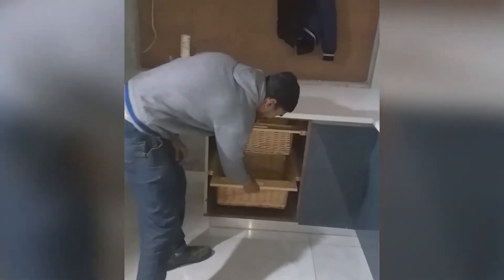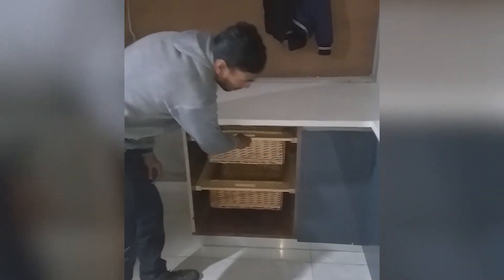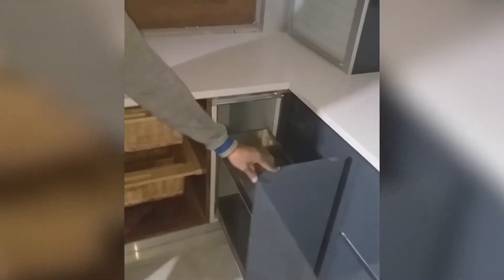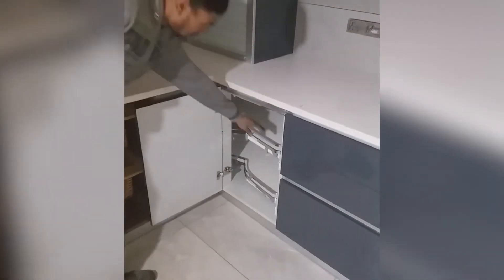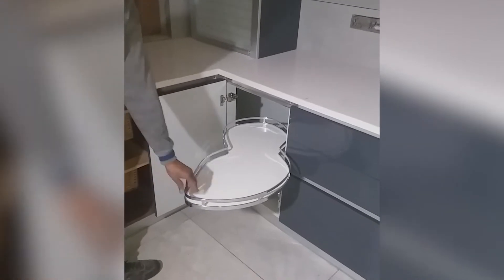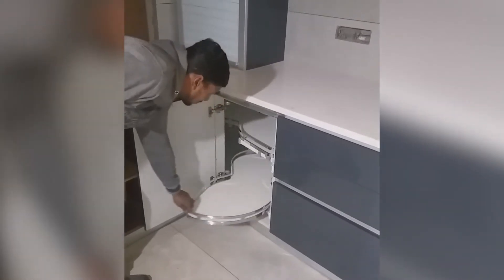So guys, these are the wicker baskets made of wood, used for fruits and vegetables. Next we have a bottle pullout with two shelves used for keeping oil and soy sauce bottles. Next we used our corner space with a corner tray which can hold up to 15 kgs per shelf, providing good storage and a fancy look inside your kitchen.